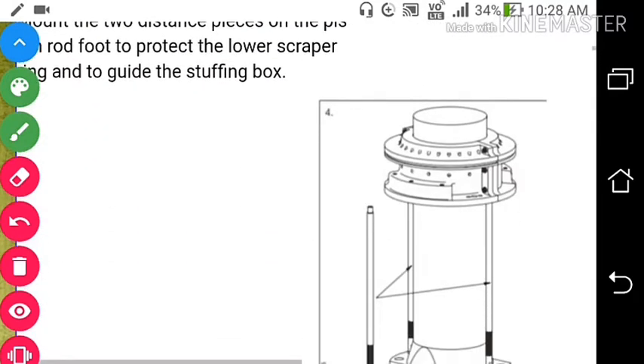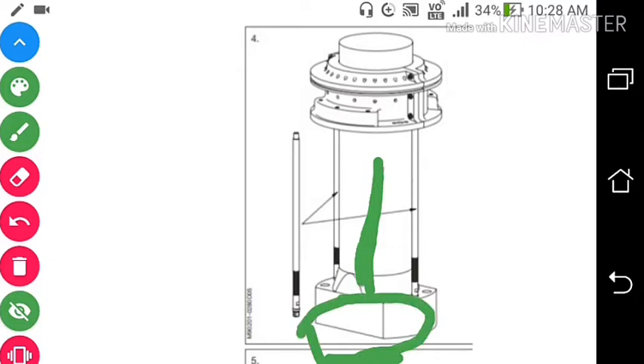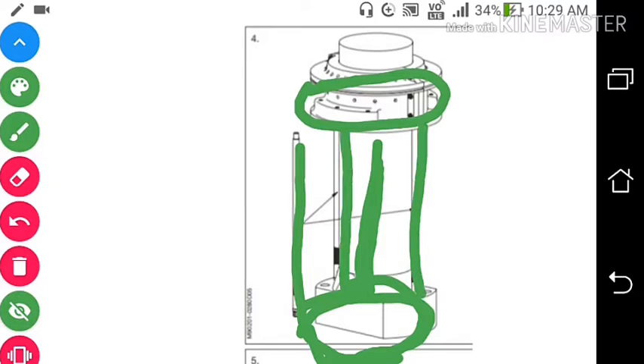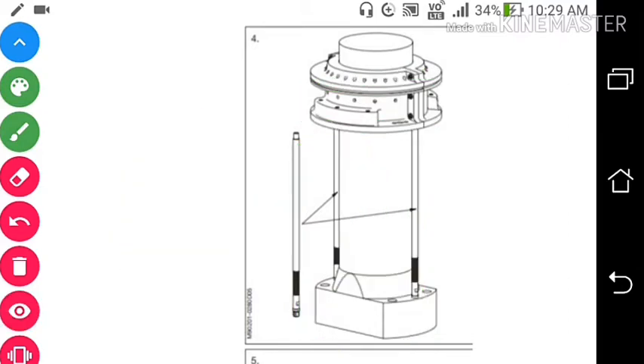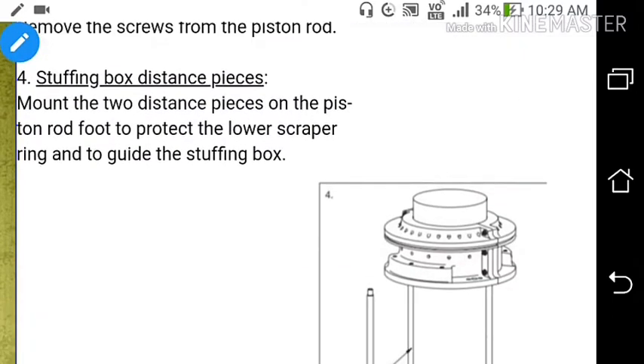Now we will put the stuffing box distance piece. This is the distance piece; this is the piston rod, here we have the stuffing box. We will connect this rod so that at the time of taking out the piston, the stuffing box will also come. The distance piece connects the bottom of the piston rod to the stuffing box so that at the time of taking out the piston, the stuffing box can also come out.